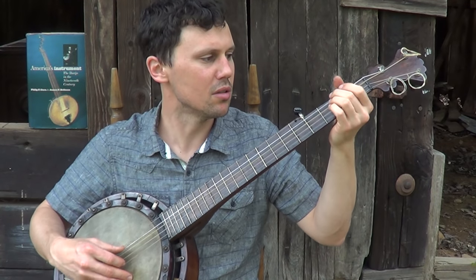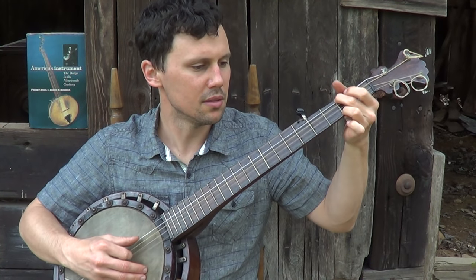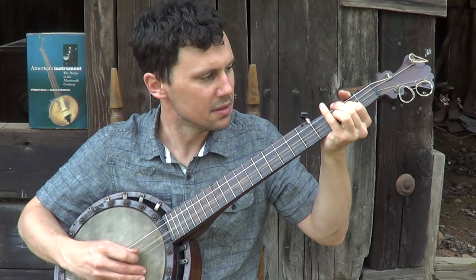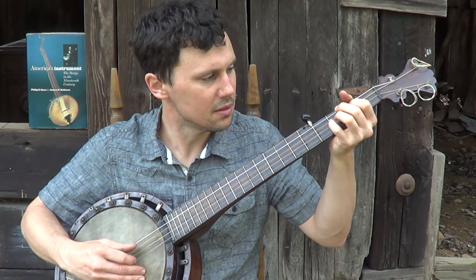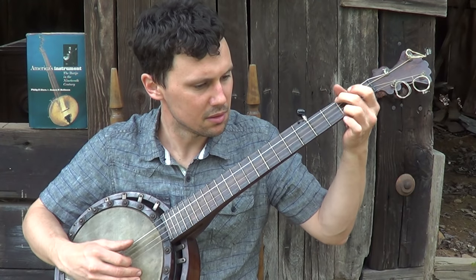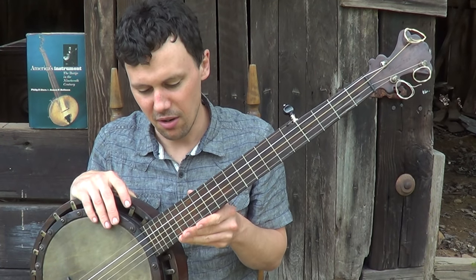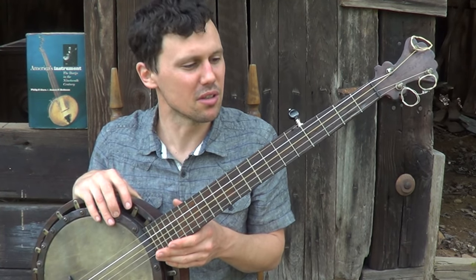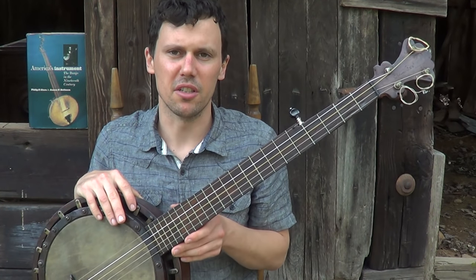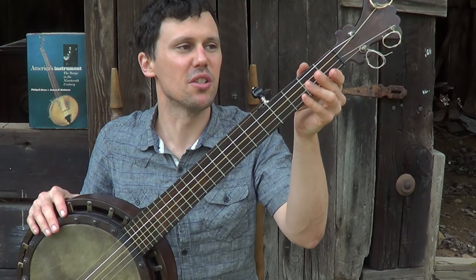I've heard that tons of people owned and played these, and I do think it sounds better if you finger pick it. As I get older and play more of these things, I'm starting to think that almost any banjo sounds better to me finger picked. I love the old overhand rapping frailing style — it's great, and I always do it on certain pieces — but most banjos I think just sound better finger picked.